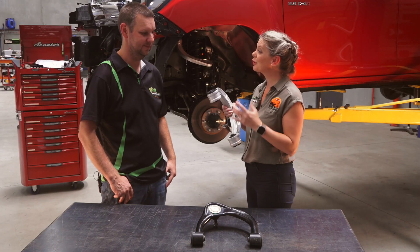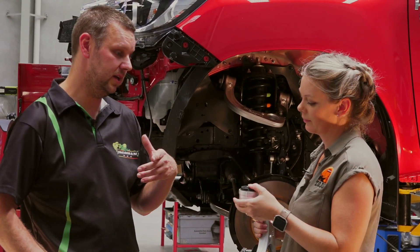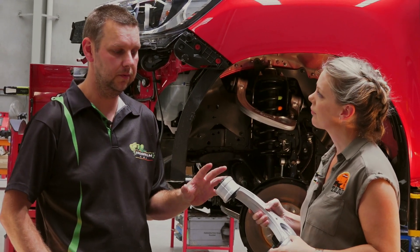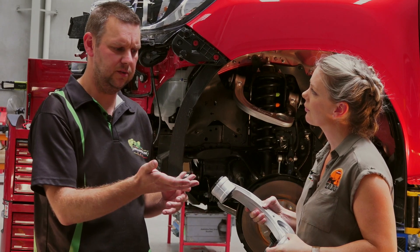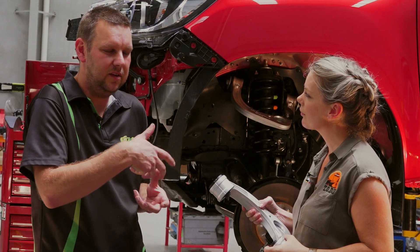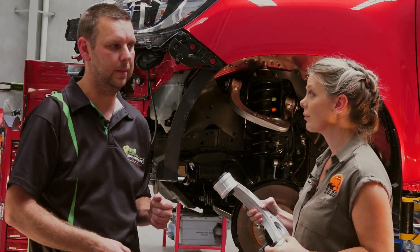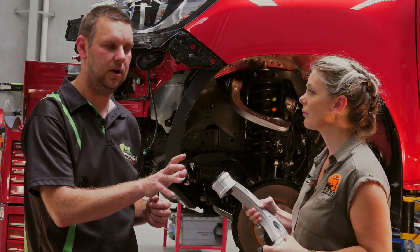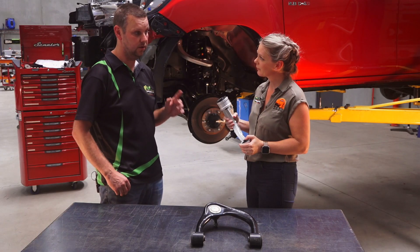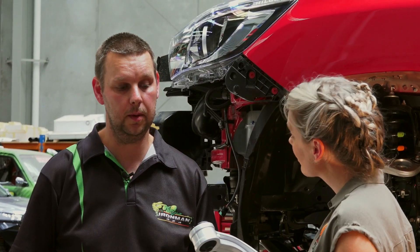They look pretty fancy — do they need any maintenance? The actual arms themselves don't. It's a good idea to keep up regular wheel alignments during routine maintenance, but the arms themselves are bulletproof. We chose to stay away from fancy joints like spherical bearings, polyurethane and uniball joints because they typically result in lots of noise and knocking and the need to grease them regularly. The genuine style arms don't need anything — you fit them, forget them and you're done. If years down the track you do need to replace your bushes or ball joint, they are easily replaceable with any OEM compatible unit.